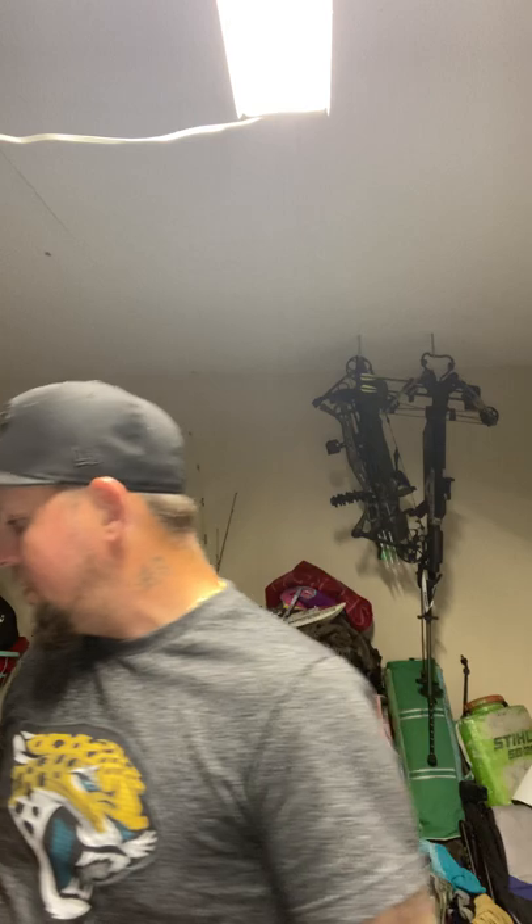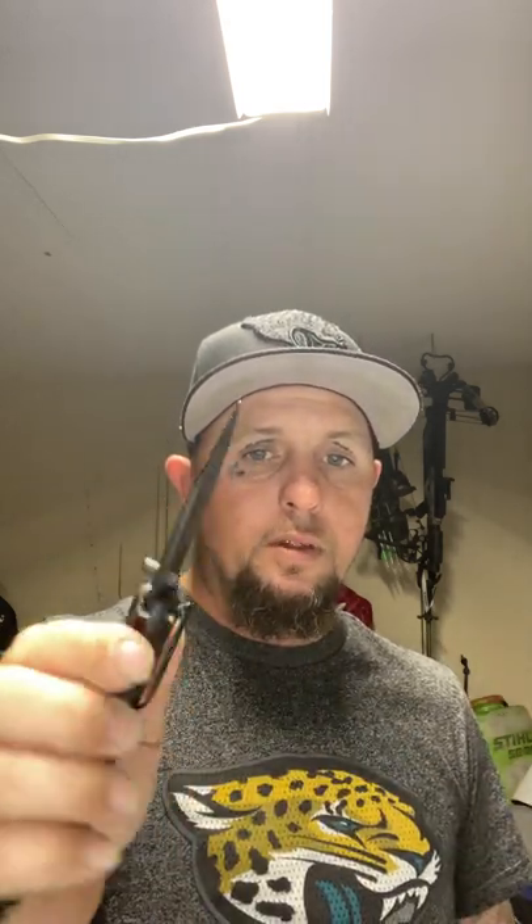Tonight we're going to be using Camillus's five-for-twenty-dollar everyday carry knives to open this — you can pick those up at your local Walmart. Even though they're five for twenty dollars, they're actually pretty nice knives with rubber grip, and the blades are actually pretty sharp. So let's dive into this knife.